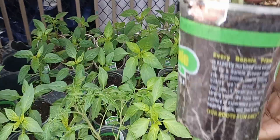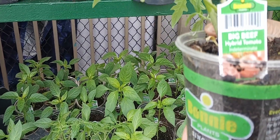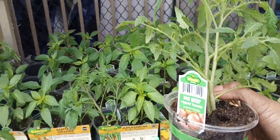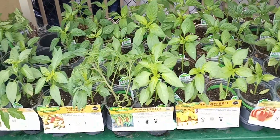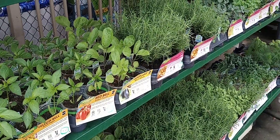Two plants for the price of one. This one is called the Big Beef Hybrid tomato — I'm not sure what that means and I'll have to do some more research on it. But anyway, you get two for the price of one. Remember to always do your best, be blessed, and get to growing y'all — it's that time!